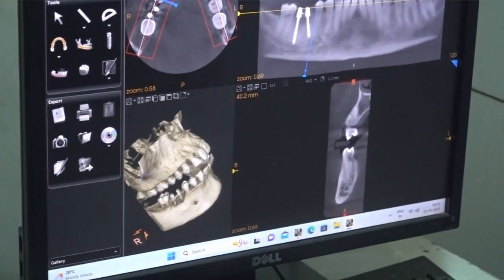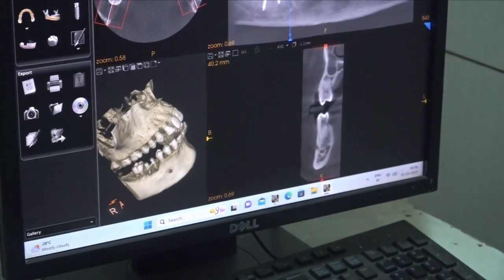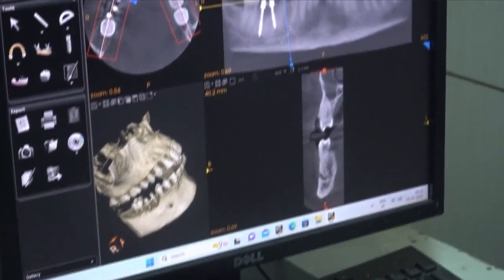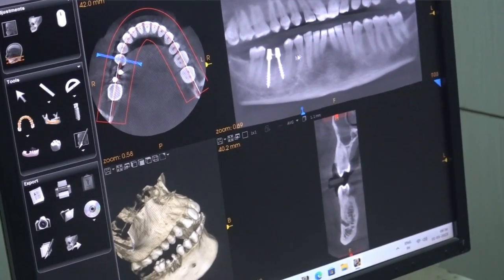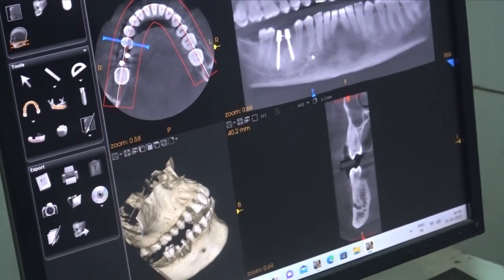Distal tilting is not ideal because already the nerve is easily encountered in that direction. So the only option is mesial tilting. You can see there is good bone between the first and second premolar — that triangular bone area is good.